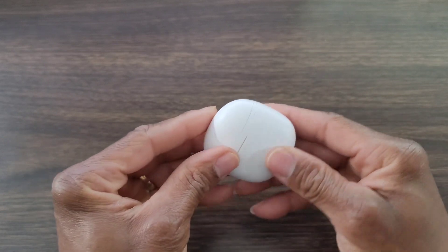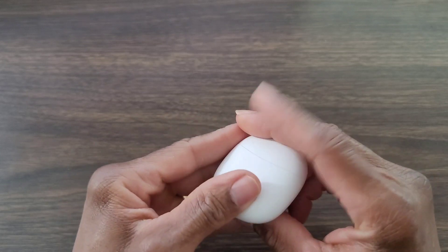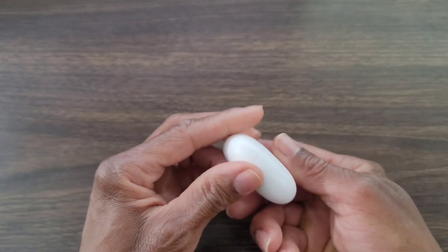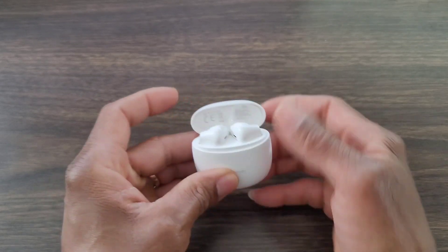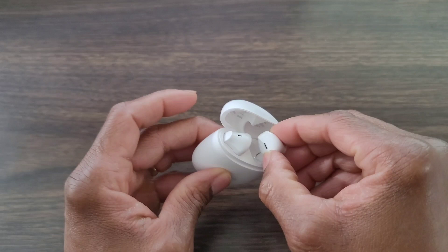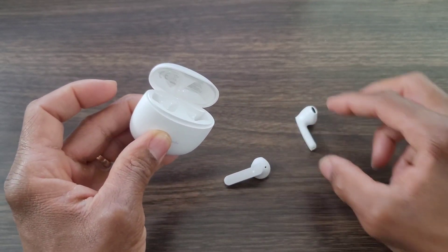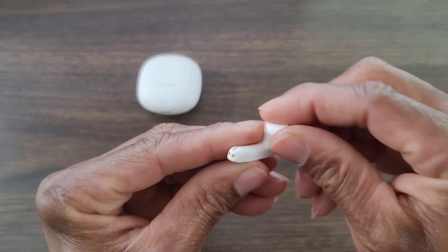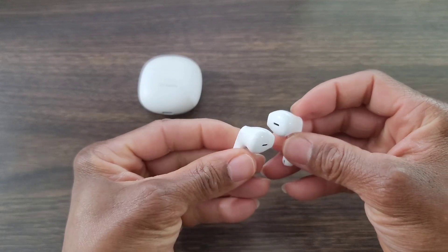Then we have the actual unit. This does favor the AirPods Pro design, but these are not AirPods. I do like the look — it's not bad. The case is durable and it's white. At the bottom you have USB Type-C, which is awesome — I'm glad they went with that. The case is a bit slippery and doesn't have a matte finish, which would have been nice. You can see the company name and logo, and when you open it up the earbuds are held in place by a magnet, which is pretty cool.